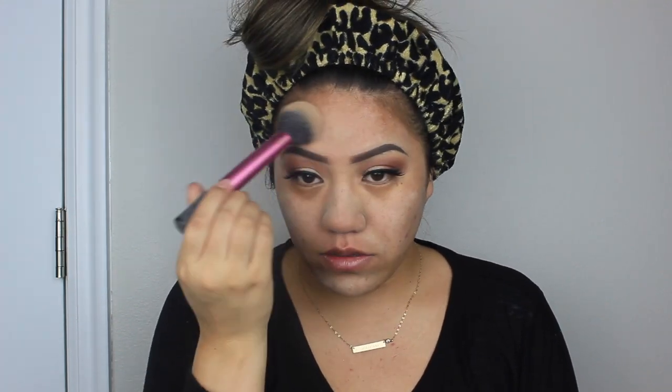Prior to applying foundation I spritz my face with Smashbox Primer Water. Now I'm going to use Farsali Unicorn Essence — rubbing it into the skin, it's an oil-based product. I apply powder to the oilier parts of my face — basically everywhere — because I think I'm the oiliest person on earth. It's supposed to help prolong the foundation.